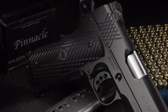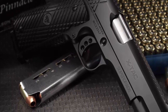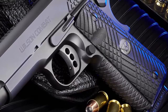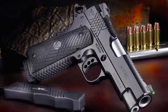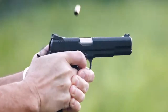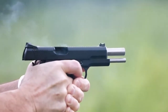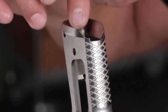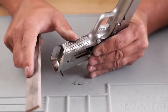Wilson Combat is proud to announce the Super Grade is now available in their state-of-the-art X-TAC configuration. The enhanced bi-directional X-TAC front strap and slide treatment offer enhanced grip traction in even the most severe hard-use environments. Scientifically designed to work with dry or wet hands, with or without tactical gloves, the X-TAC pattern redefines shooting comfort and secure gun handling without the coarse, uncomfortable nature of other aggressive grip textures.